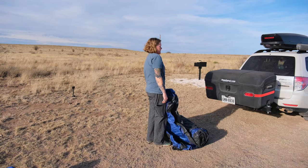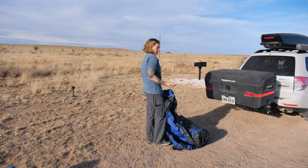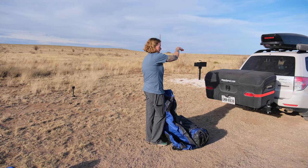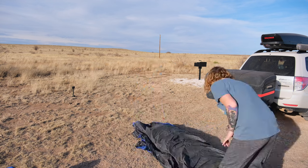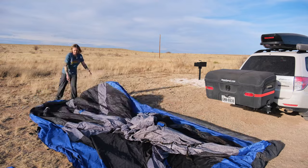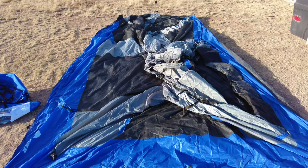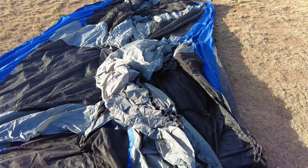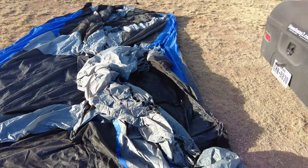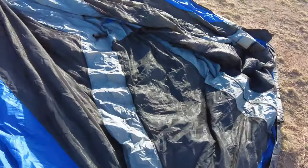The first thing we're going to do is position the tent so that what they call the umbilical — which is the part that goes up over the back hatch of the car — faces the back hatch. Here's a close-up of the Napier 84,000 laid out on the ground. This section is the umbilical, pulled up over the hatch. And this part over here is the screen room.